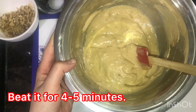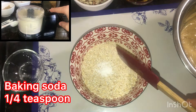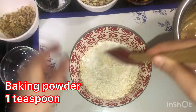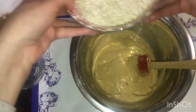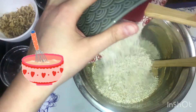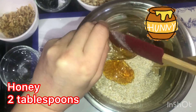It should be smooth and creamy, so beat it for four to five minutes. In ground oats, add baking soda, salt, and baking powder, then mix it with the egg and peanut butter mixture. Next, add honey and vanilla essence.